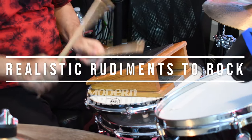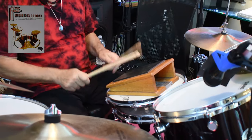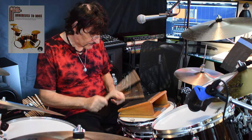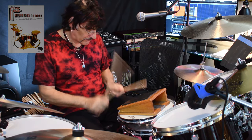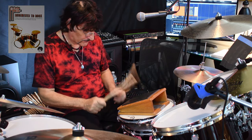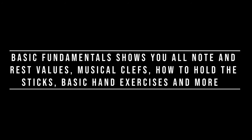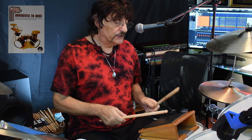Let's get started. However you're going to hold your sticks — like this or like this — it's just going to play quarter notes.